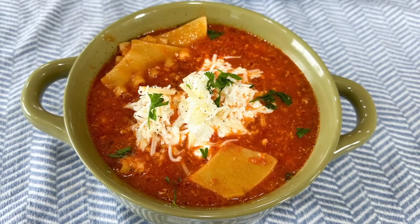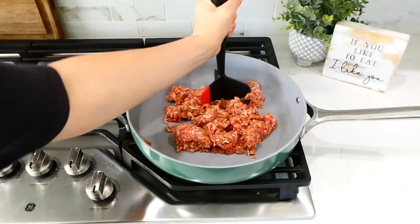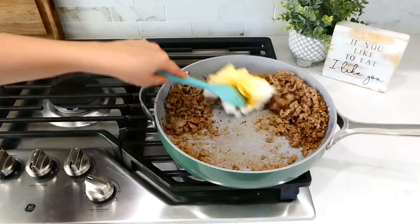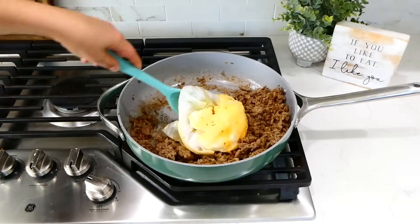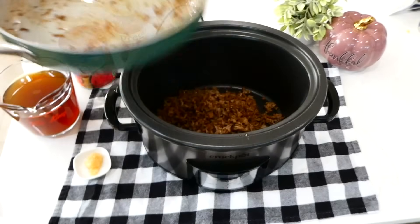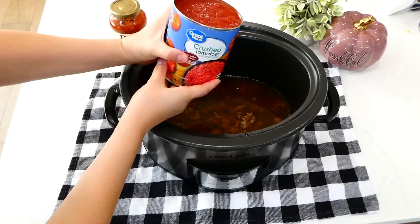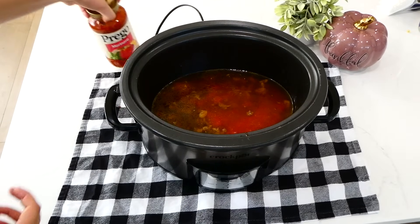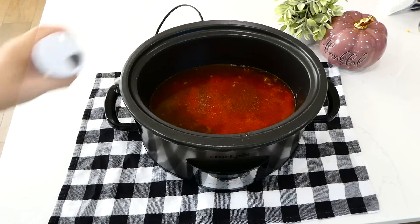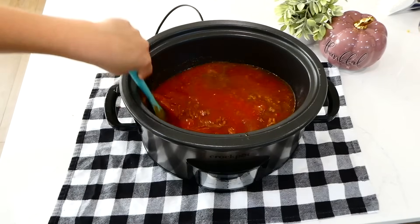I love lasagna soup at this time of year, so that is what we are making now. Over to the pan on my stove, I'm adding a pound of Italian sausage — break it up and cook it through. Once cooked, remove any excess grease. Add the cooked sausage into the slow cooker, then add a tablespoon of minced garlic, four and a half cups of beef broth, 28 ounces of crushed tomatoes, 24 ounces of marinara sauce, and seasonings: a teaspoon of pepper, two teaspoons of salt, and two teaspoons of Italian seasoning. Give this a stir, put the lid on top, and cook on low for about six to seven hours.